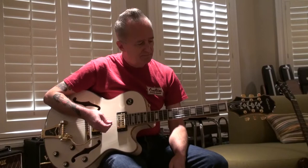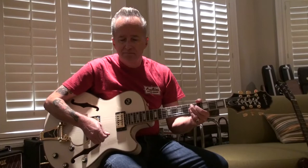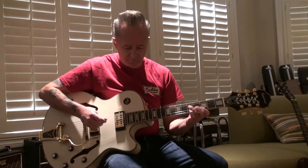Buddy will be playing an Epiphone limited edition Emperor Swingster Royale in pearl white from 2011. In 2011, Epiphone released a limited edition run of these five classic models in the beautiful pearl white finish with gold sparkle binding and gold hardware. Take it away, Buddy.